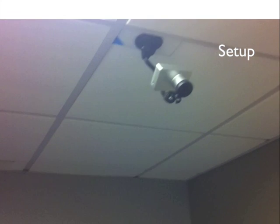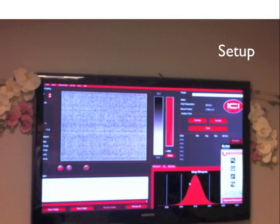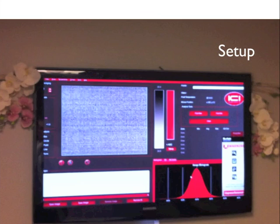The setup included an ICI Infrared 7320 camera temporarily mounted to the ceiling facing the acupuncture table. A large flat screen TV was placed on the wall so the acupuncturist could see the video as she needled the subjects.